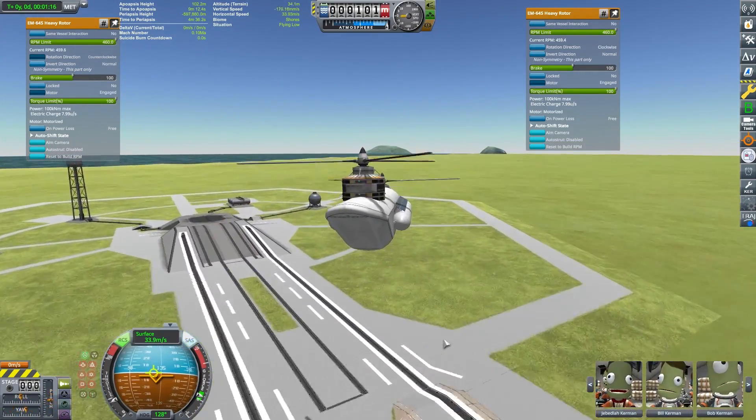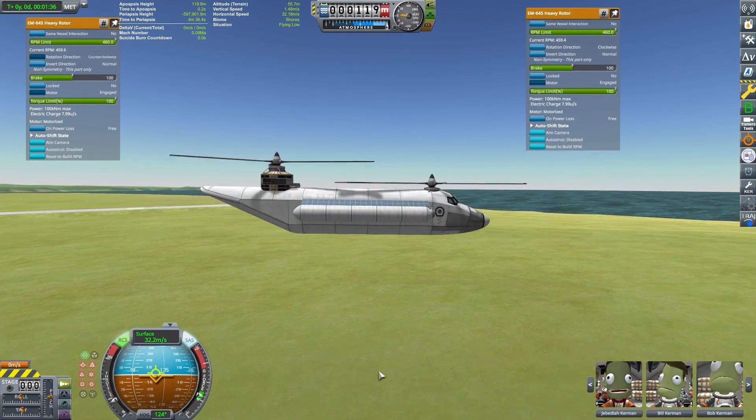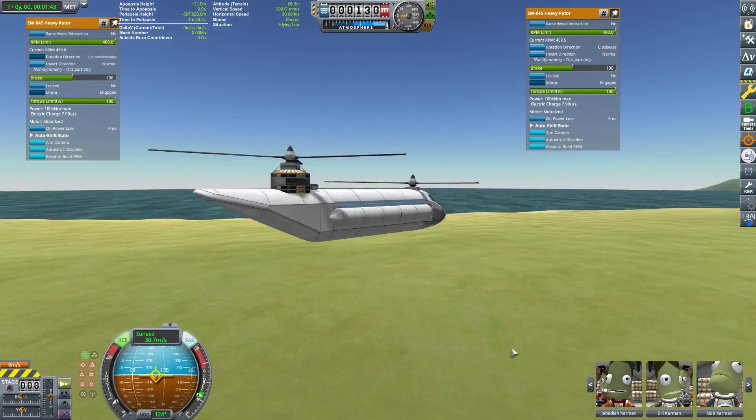We don't need to go very far for a test flight — we'll just fly over here by the water and land. And again, very smooth, very easy to fly.